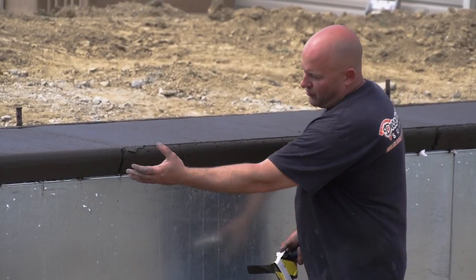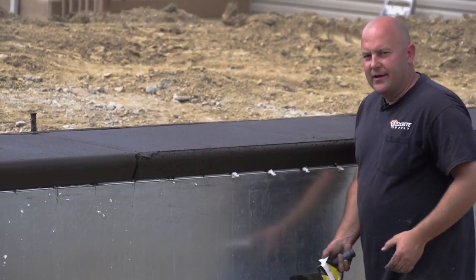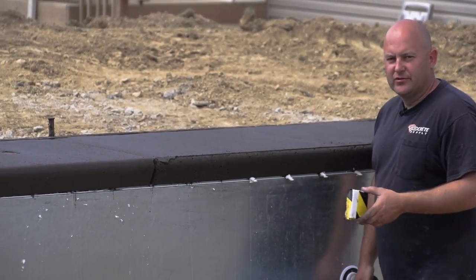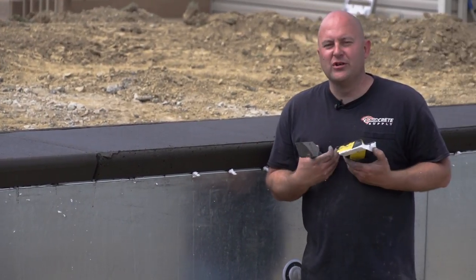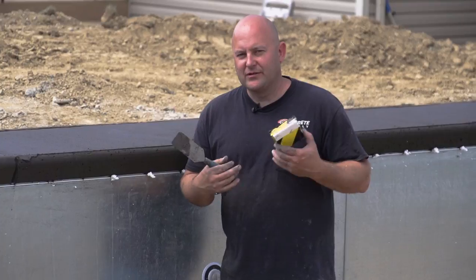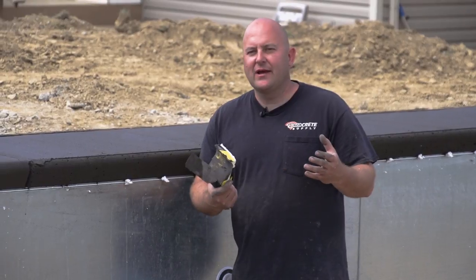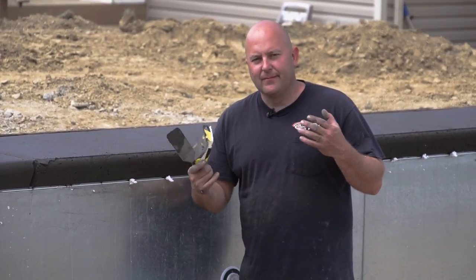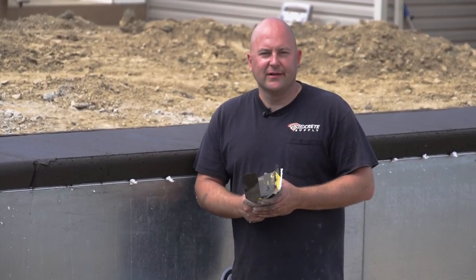As you can see where I've already done it, there's a big difference, and it's really simple to do. That's this week's technique of the week. I really appreciate you guys watching — like our page if you want more of these hands-on experiences. We have training classes that we offer periodically throughout the year, so come check one of those out. Thanks for watching and we'll see you next time.